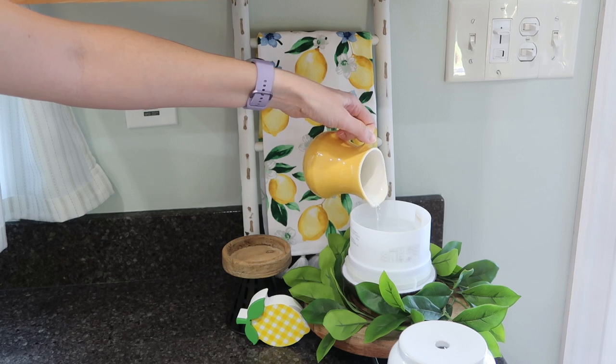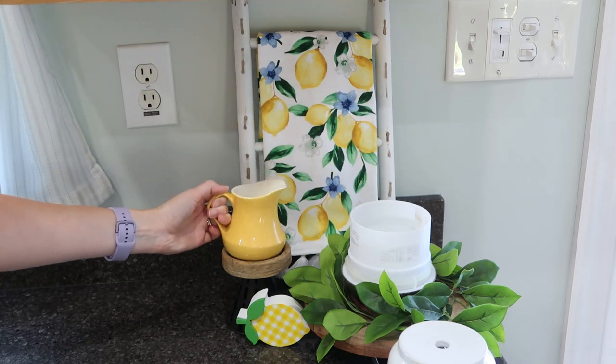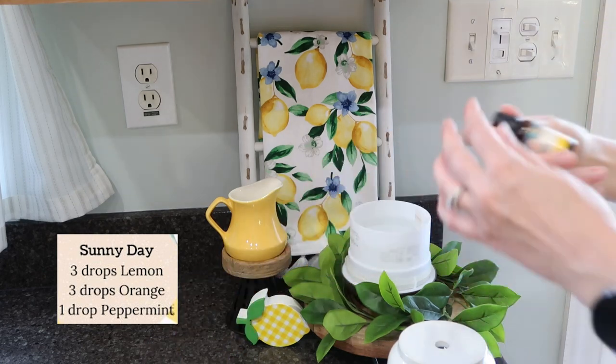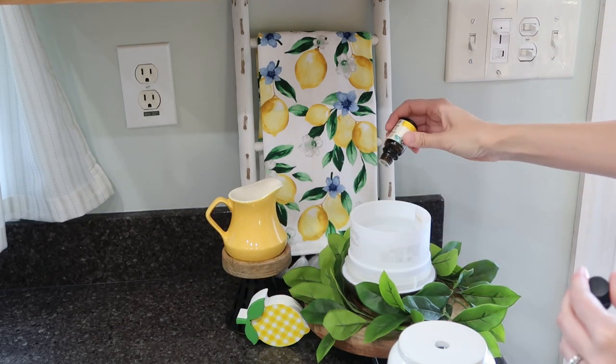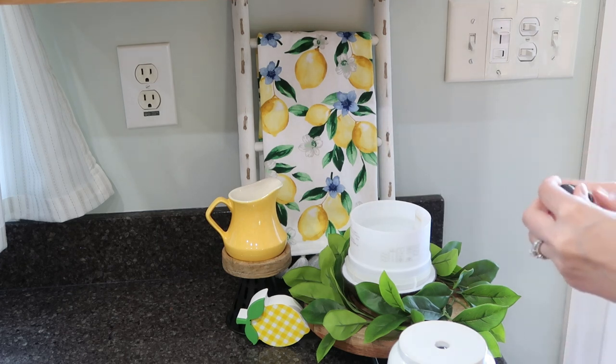Now that this area is styled, we're going to fill up the diffuser. I'll put the blend I used on the screen — I find these all over Pinterest. I chose one that had lemon in it, of course. This one has lemon, orange, and peppermint, and it's very fresh and citrusy for summertime.